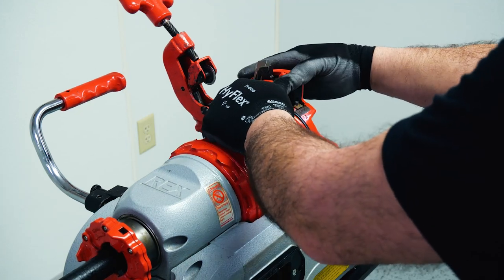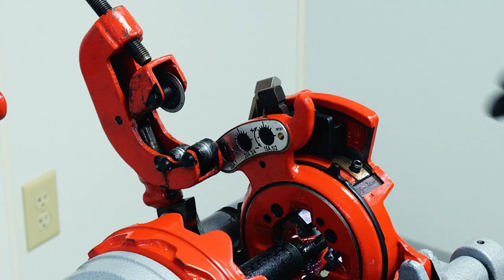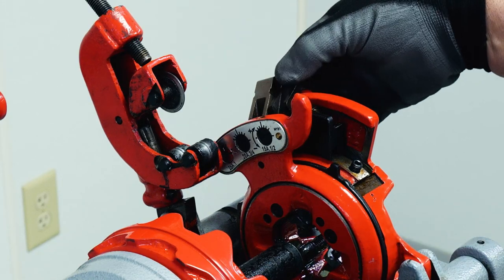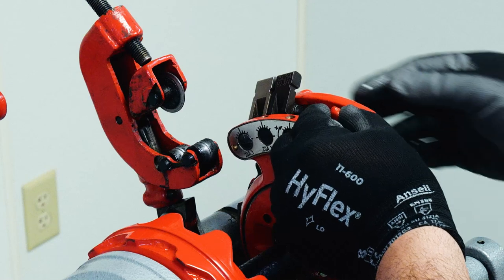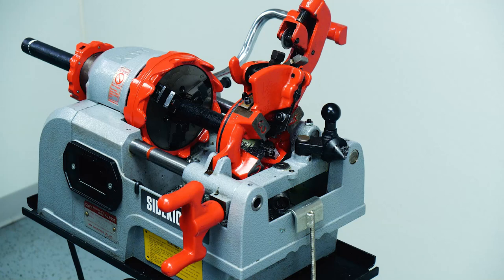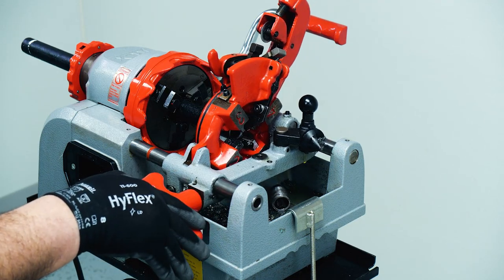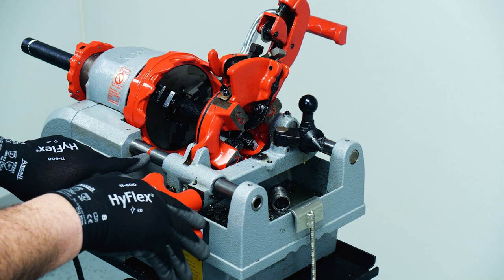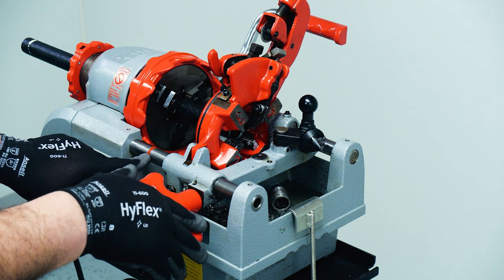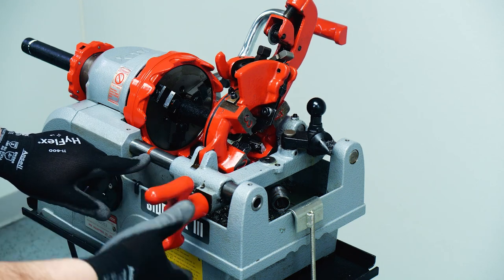Reset your die head and then adjust it to the size pipe you're going to do. This is going from half inch to three-quarter. Bring your die head over until it touches the pipe. Make sure you can still see the red line. If you do not see the red line, the machine will shut off with an incomplete thread.